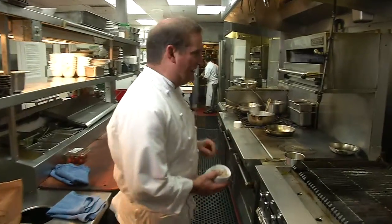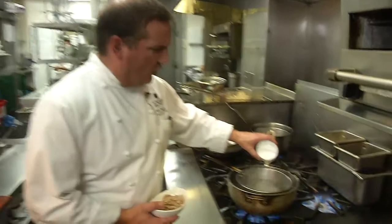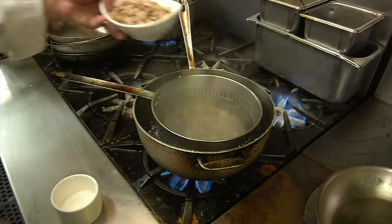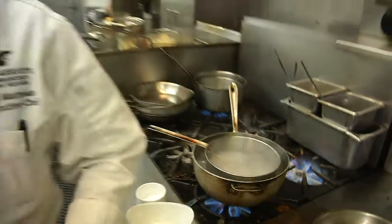First thing you want to do is get your boiling water nicely seasoned — there's a fair amount of salt in your pasta water. Make sure your water is at a rolling boil and add your pasta. Whole grain pasta will take a little longer to cook than your regular dry pasta, probably closer to 10 minutes, but you want to keep it al dente.